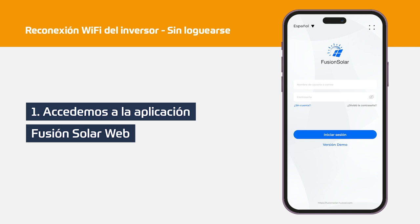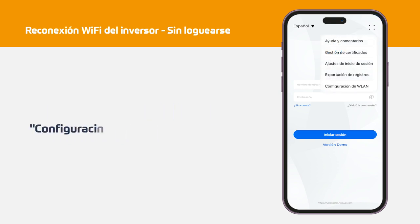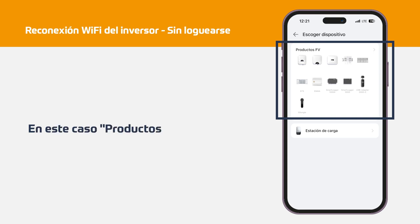Step 1: We access the FusionSolar web application. Step 2: Click on the menu button in the upper right corner of the screen and click on WLAN settings. Step 3: We choose the device we want to modify its Wi-Fi network, which in this case will be FW products as it is an inverter.